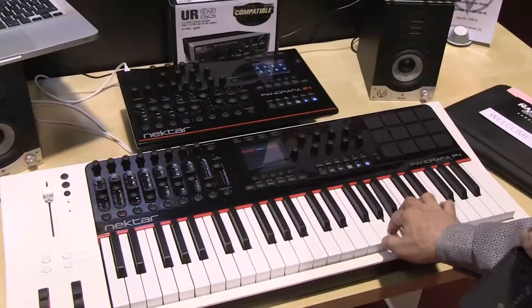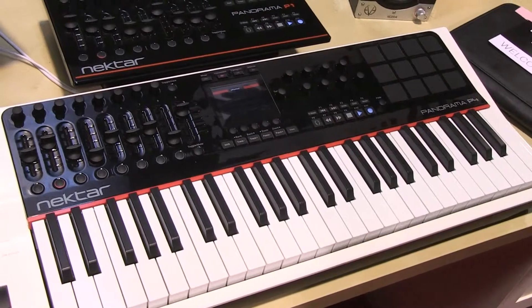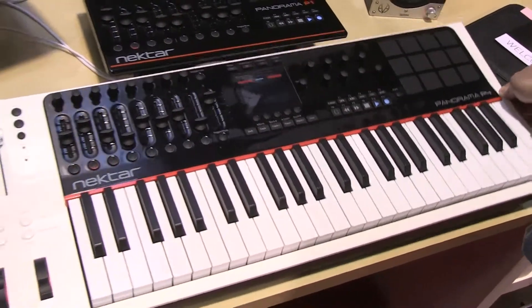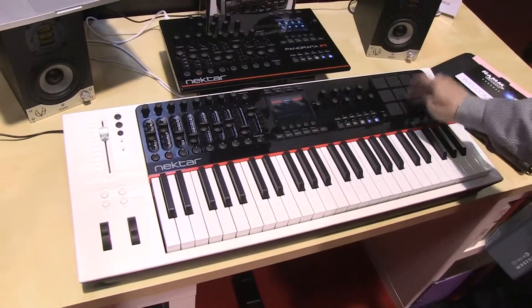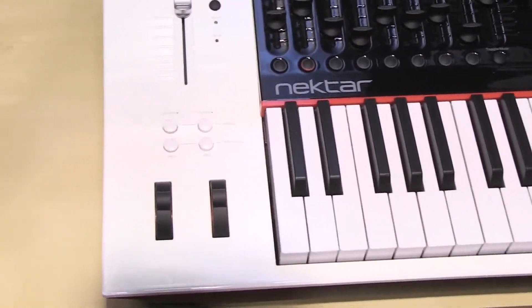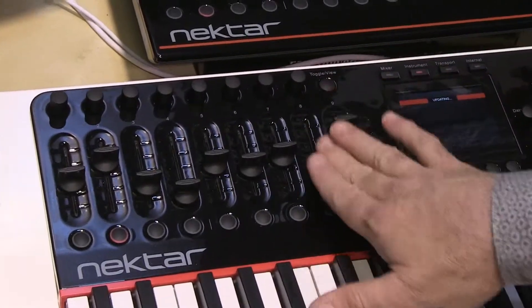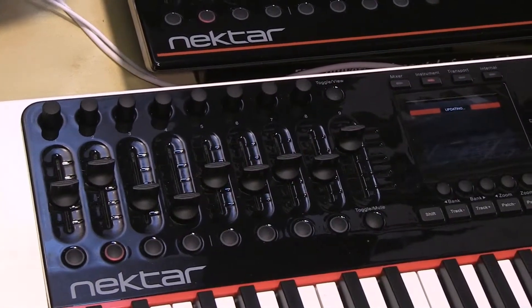The keyboard does feel really nice — a unique feel. Not too springy, not too heavy. The whole unit is actually very lightweight considering what it's got. The pads are very comfortable, the wheels feel very good, and all of the switches have a lot of nice tension so you get some resistance. It's a really nice, elegant system.